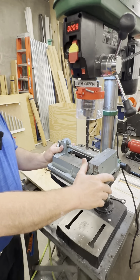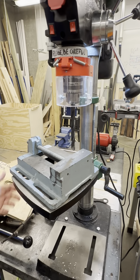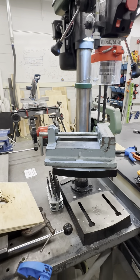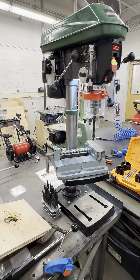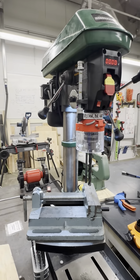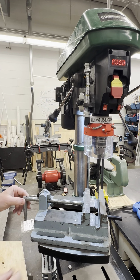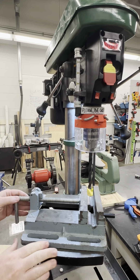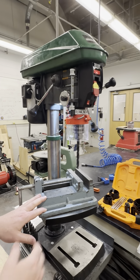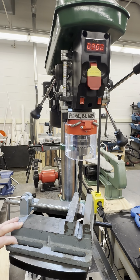The drill press vise is very heavy, so be careful when lifting it onto the drill table. Put your workpiece into the vise and open up the jaws by turning the handle or lifting the dog to seat your workpiece. Position the vise on the drill press table, aligning it with the drill bit. Ensure that it is square to the drill bit for accurate drilling.